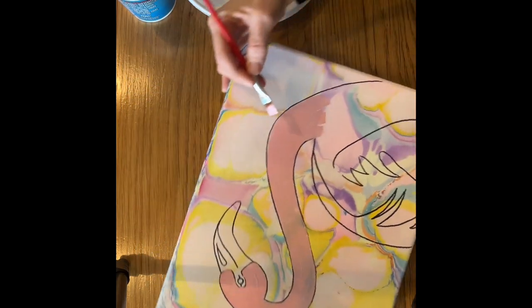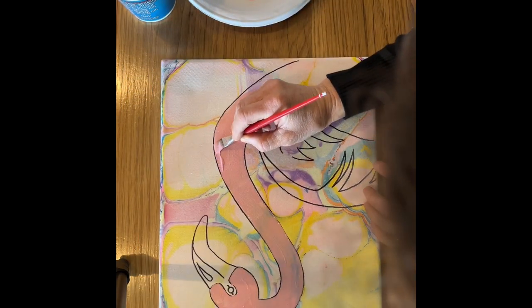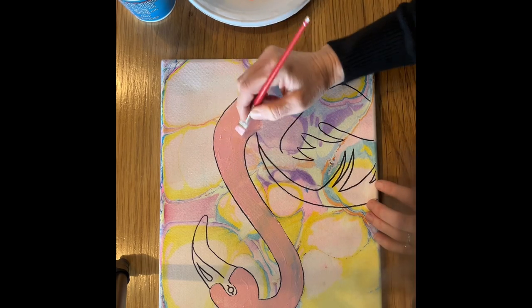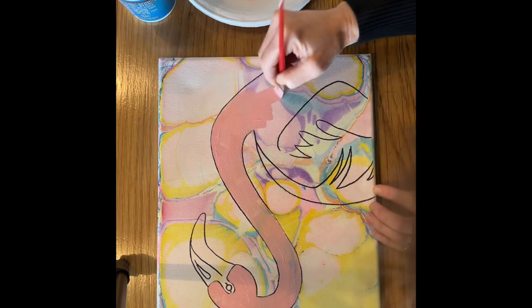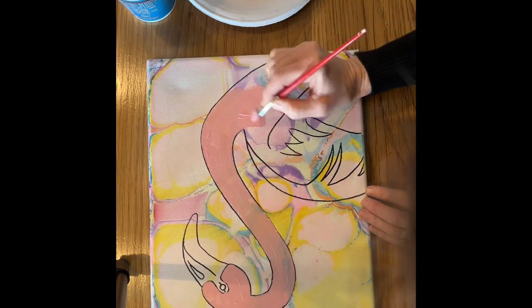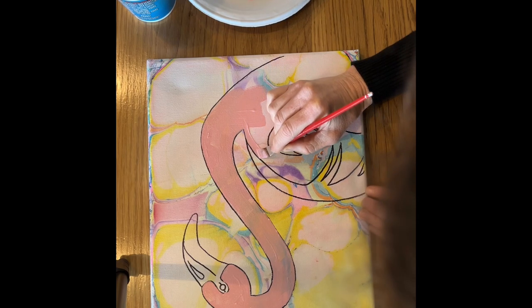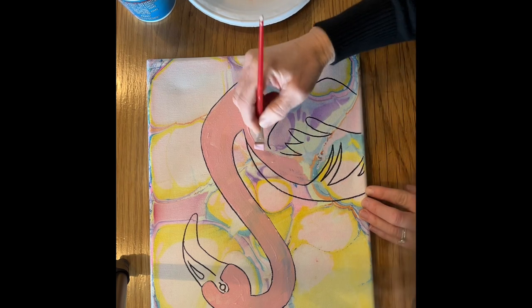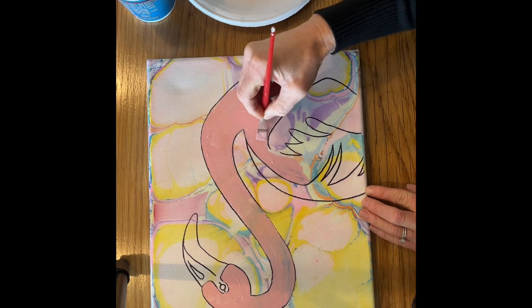You can turn your canvas to get whatever is the best angle to be very careful and stay inside your lines. I wanted to show you in real time how I use this flat brush. For straight lines, I come kind of sideways with the flat brush, and for big areas I use the full width of the flat part.